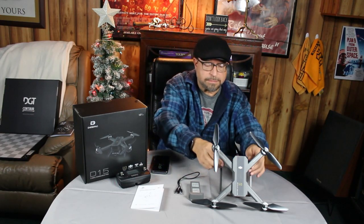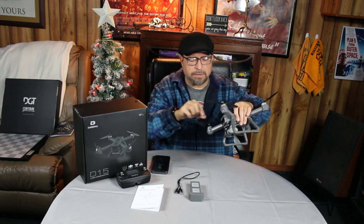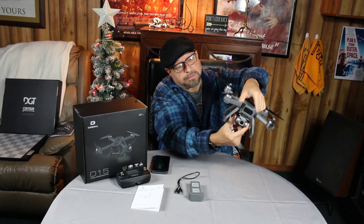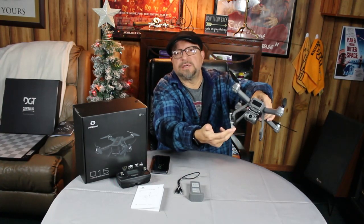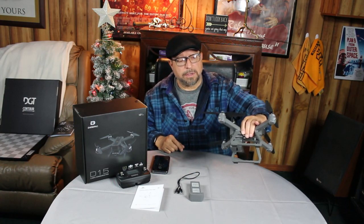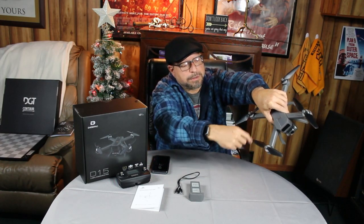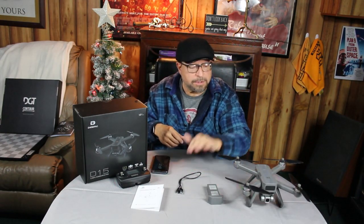Second step: inspect the drone quickly. Make sure the SD chip is in there, everything turns okay, everything's tight. Check that the camera is okay — I love the way it pivots. It's not a three-axis gimbal, but with the EIS sensor in there I find it to be just fine. Also look inside the rotors and make sure they're clean of debris.